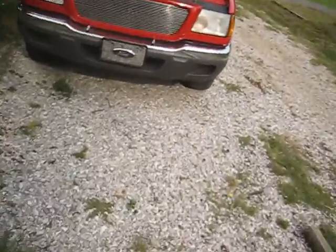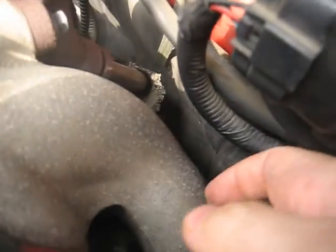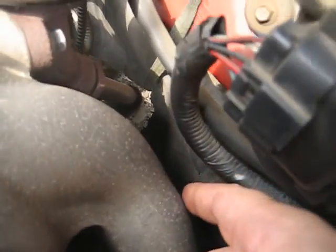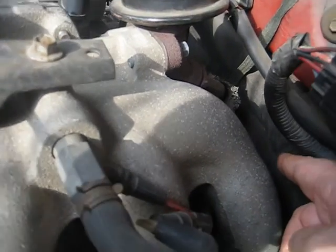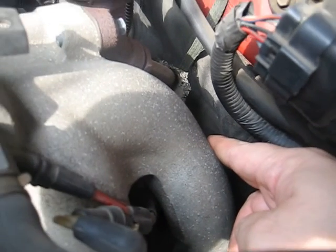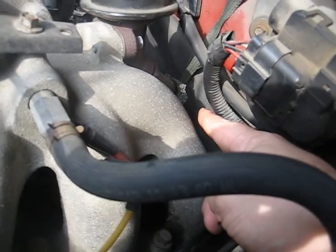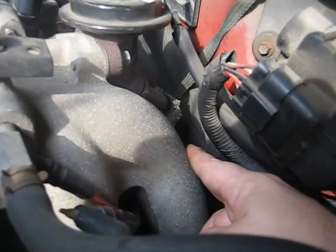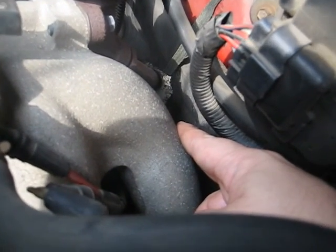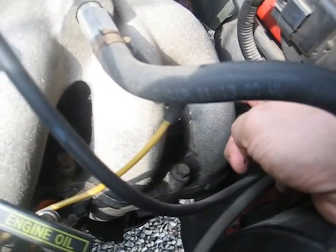Let's go over to the 01. On the 01 you have a sensor on the back of the cylinder head — you have to take the intake off to get it out because you cannot access it from the bottom. Actually, that's not the temperature gauge; that's your oil gauge back there, and it's actually located in the block. You have to take the intake off to get to it.